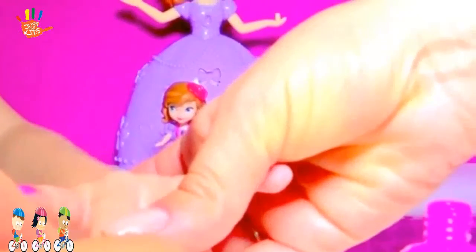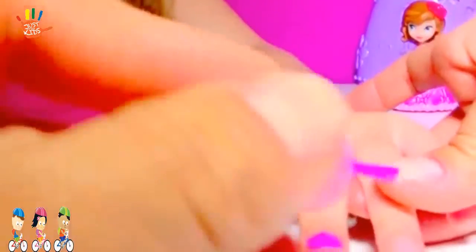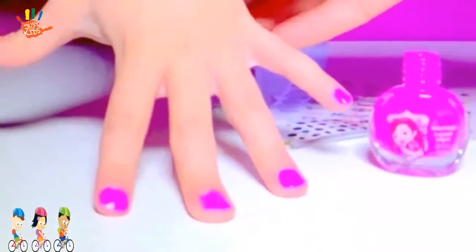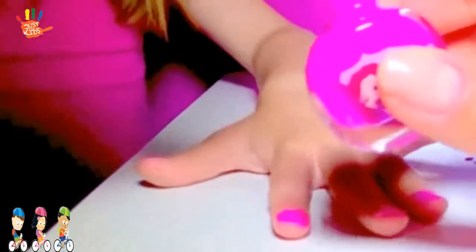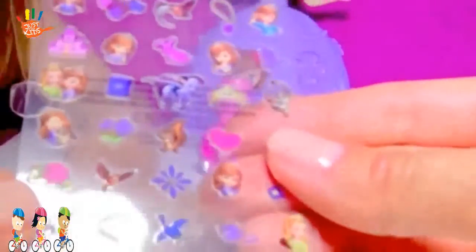Let's do the next one. Wow! Look at this beautiful nail polish. While it's drying, let's take some stickers. So, let's pick a sticker.